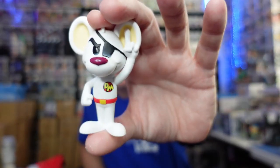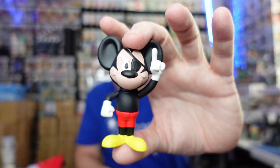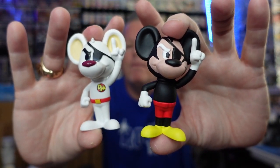So we are going to take a Danger Mouse — a common Danger Mouse — and we are going to turn it into Danger Mouse as Mickey. Here's the two of them side by side. There they are.